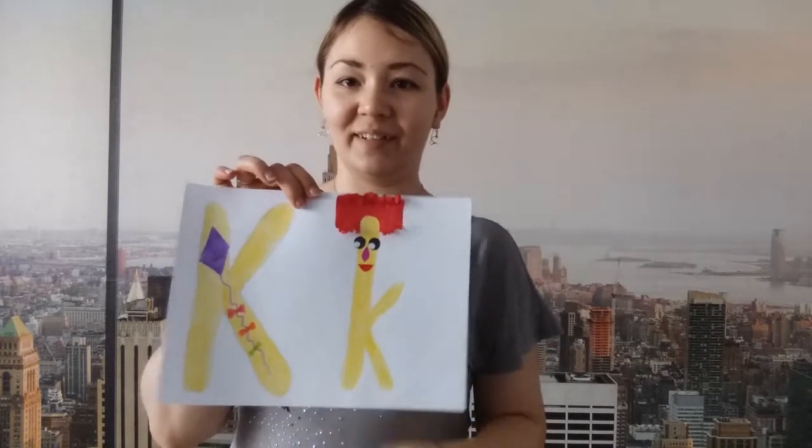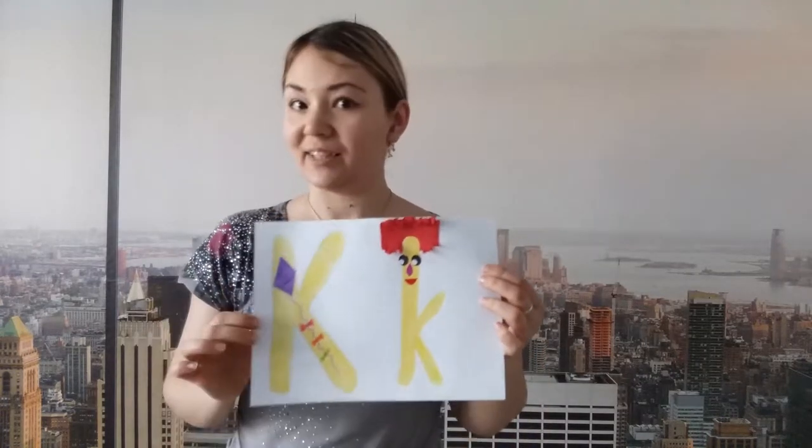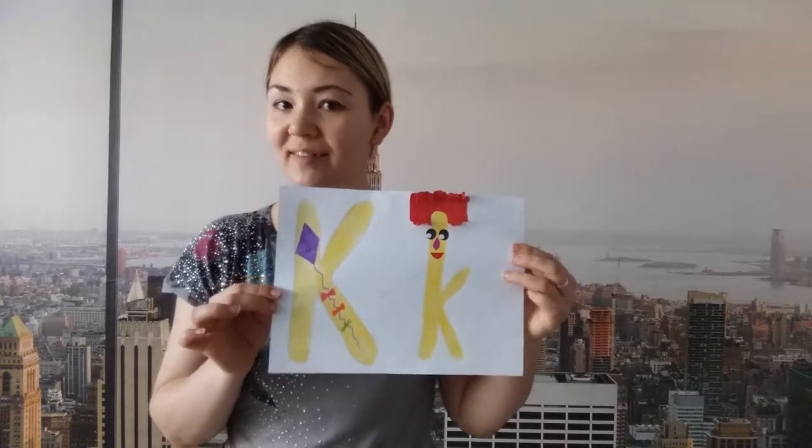What a nice letter K! Well done — what a nice letter K you've got. You're so clever. What's this? It's hair. What are these? Yes, these are eyes. What's this? Well done, it's a nose. And what's this? It's a mouth. That's right. Tell me please, what's the letter? Yes, you're right, this is the letter K.